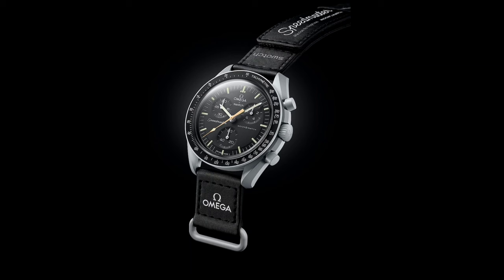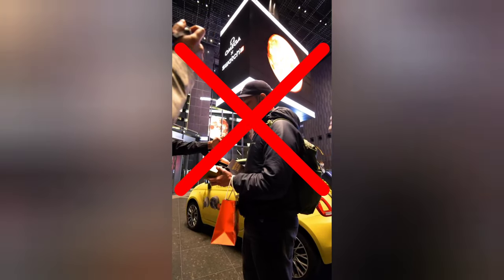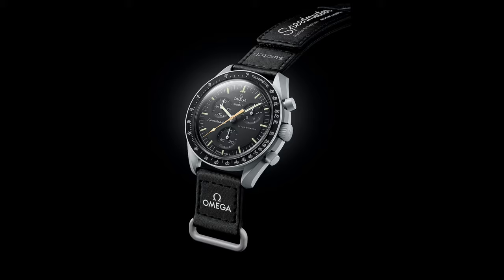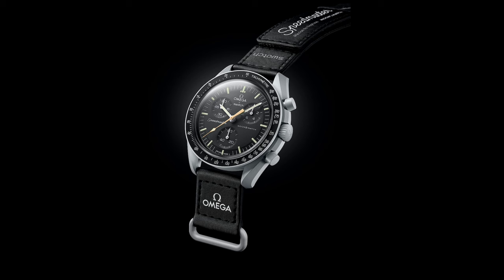So to summarize: new Moon Swatch — I won't buy it, you most likely can't buy it. But you can subscribe to this channel to stay updated on the situation and watch videos about other watches, which I think are more worth your money and time.